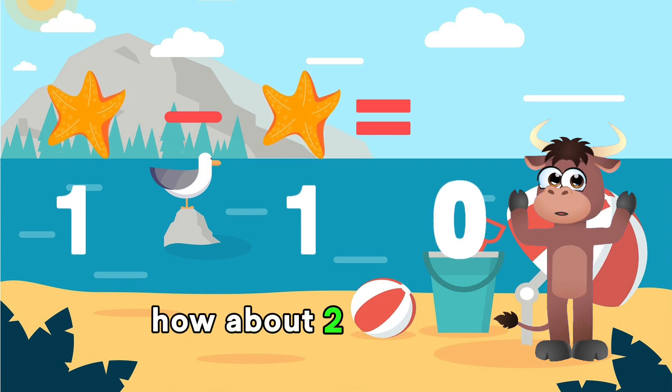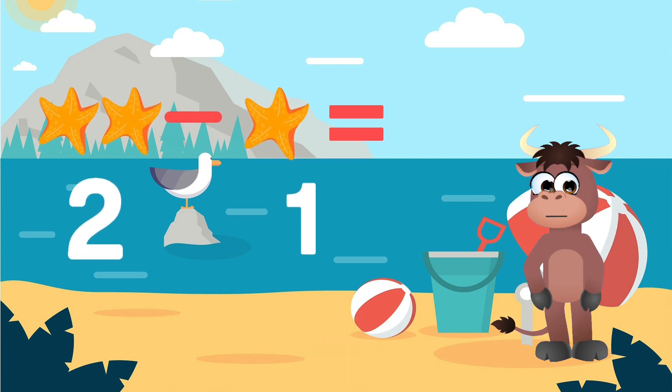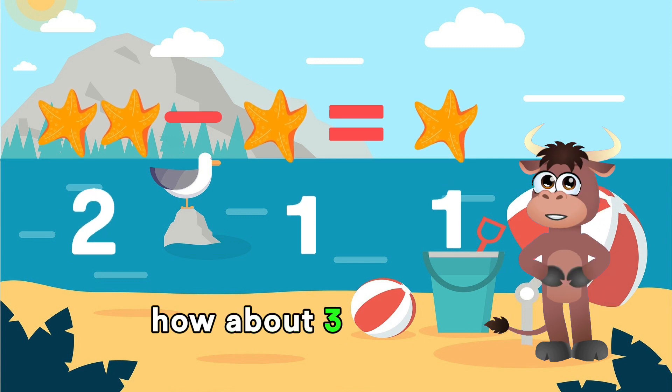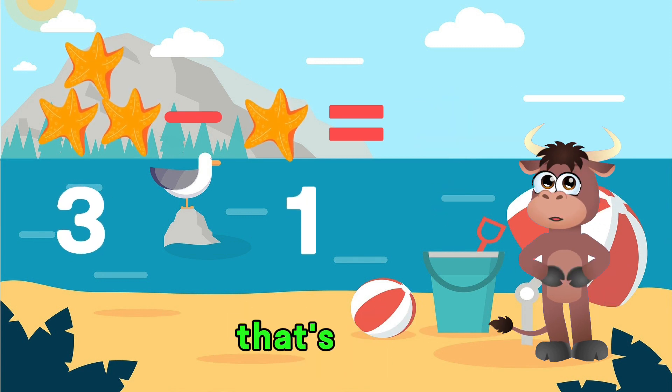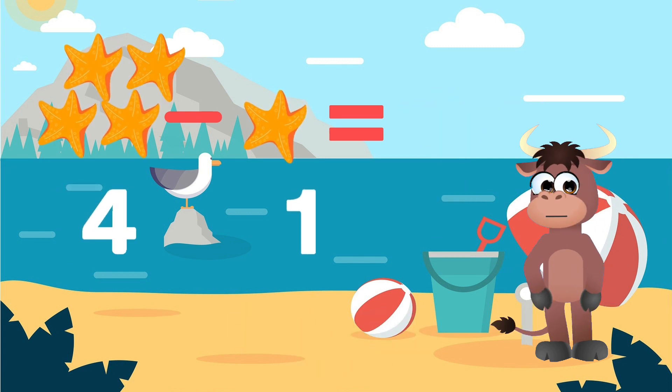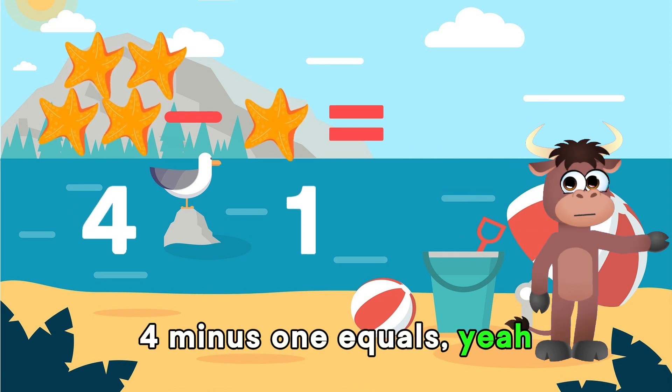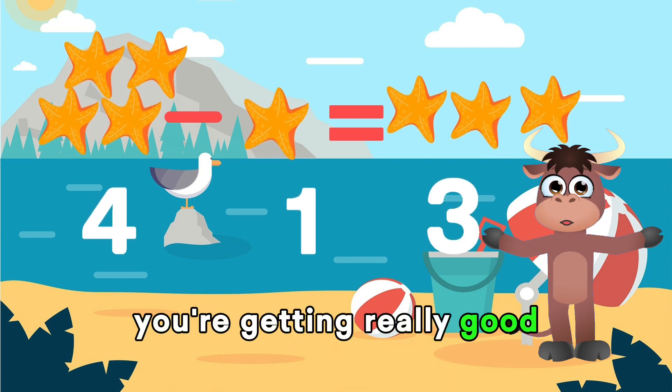How about 2 minus 1 equals... Yes, 1. Good job! 3 minus 1 equals... That's it! 2! 4 minus 1 equals... Hey! 3 starfish! You're getting really good at subtraction!